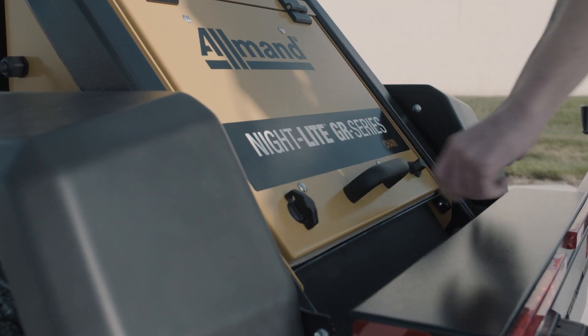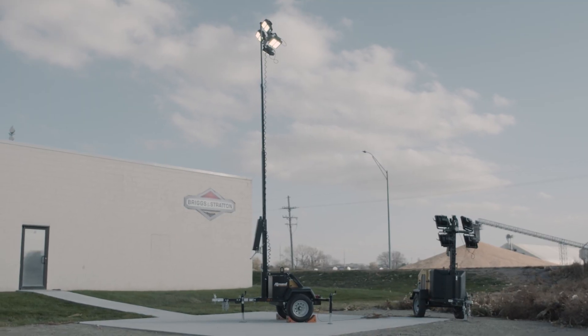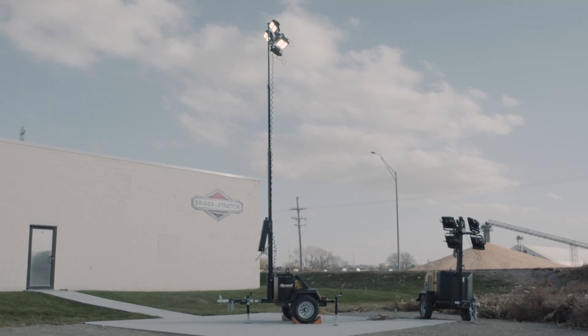Simpler, wider, and at half the cost of acquisition, the Nightlight GR Series chain light tower is easily the most deployed and easier to maneuver tower in its class.